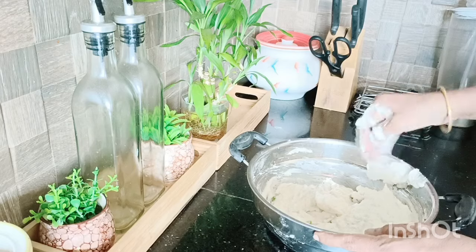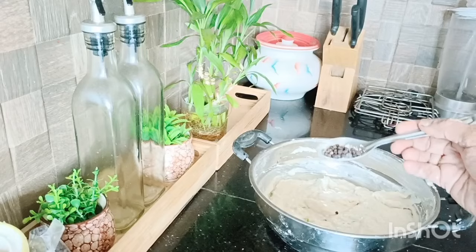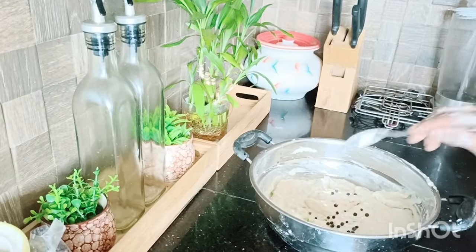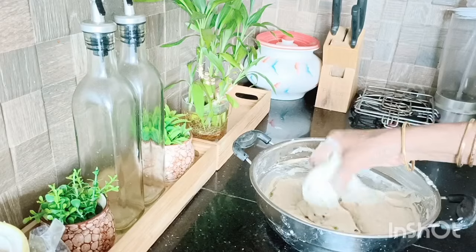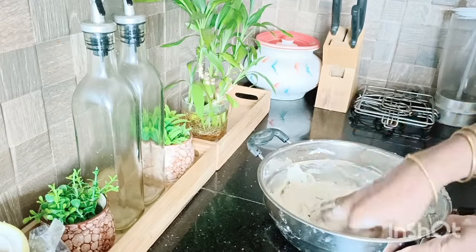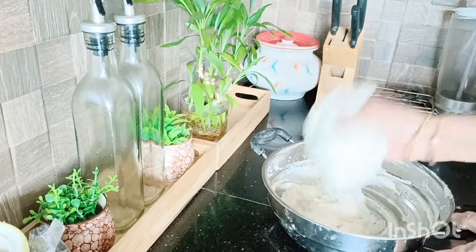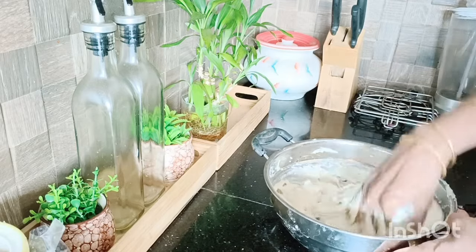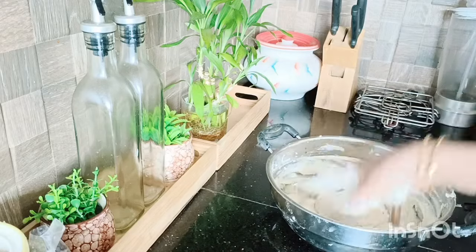Now let's cut it into a little bit of curry. I am going to add the curry to it. Do it evenly — let's cut it in the rice, cut the rice out in the middle here.